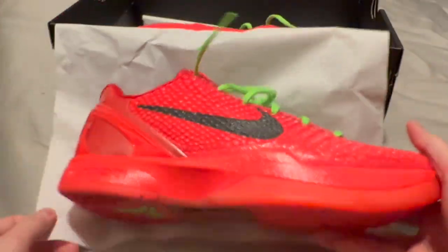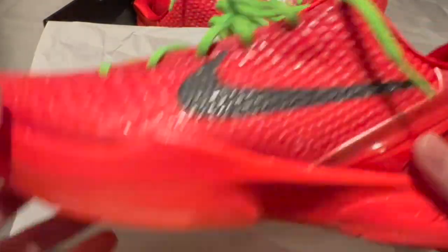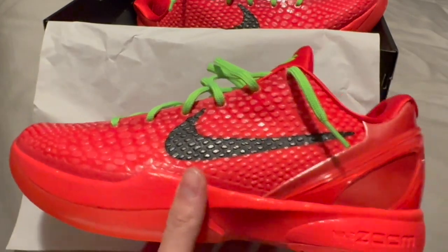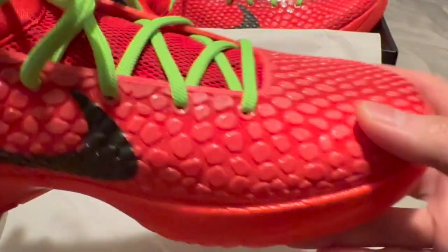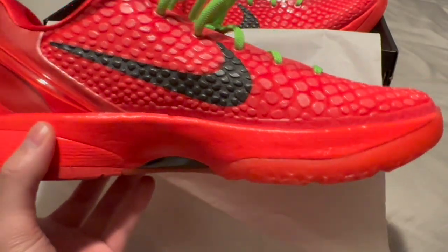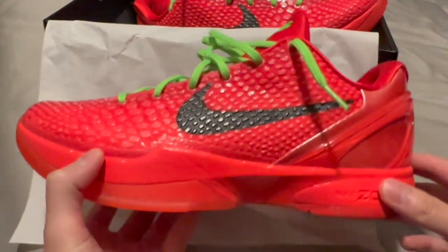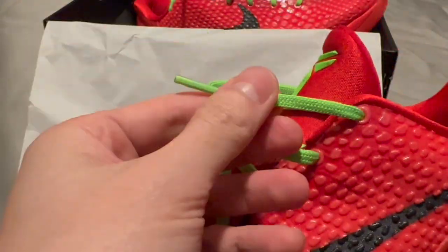Right off the bat, these shoes are very red — I wouldn't say they're a true red, more of a hot red. This is my first Kobe shoe that I've ever won, ever wore, and ever purchased. I was also interested in the Kobe 8 Halos but I didn't get those, so I got the next best thing — the reverse Grinches. You've got the lime green laces as a nice contrast detail.